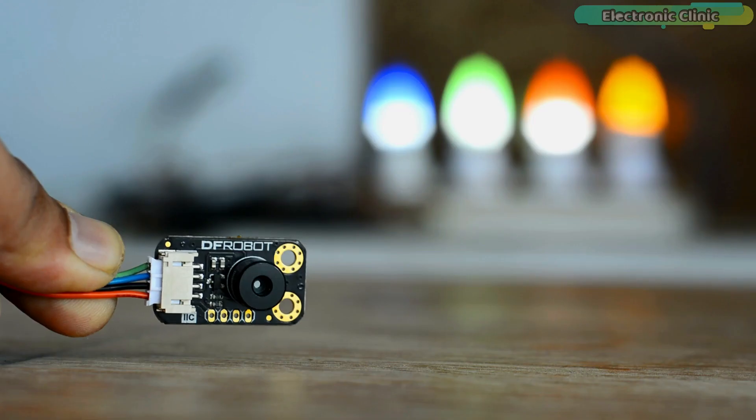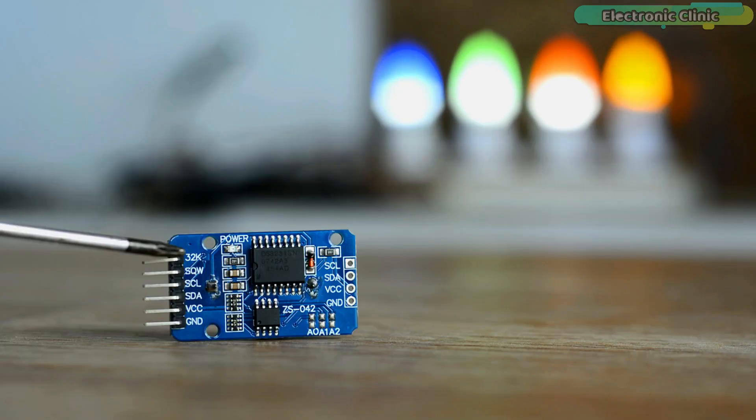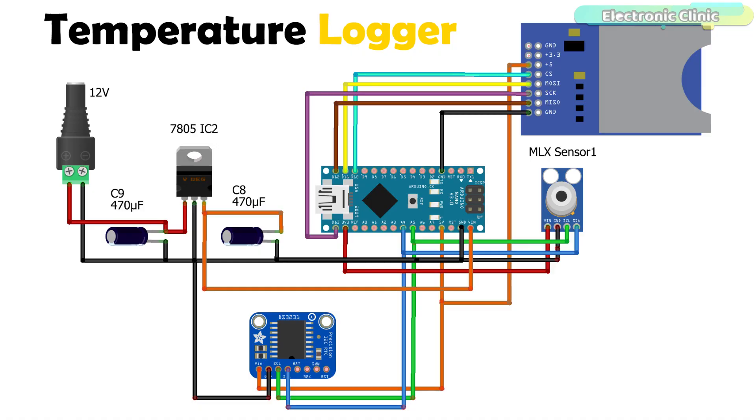The components and tools used in this project can be purchased from Amazon — purchase links are given in the description. The 5-volt and ground pins of the SD card module are connected with the Arduino's 5-volt and ground. CS is connected with pin 10, MOSI is connected with pin 11, SCK is connected with pin 13, and MISO is connected with pin 12 of the Arduino.